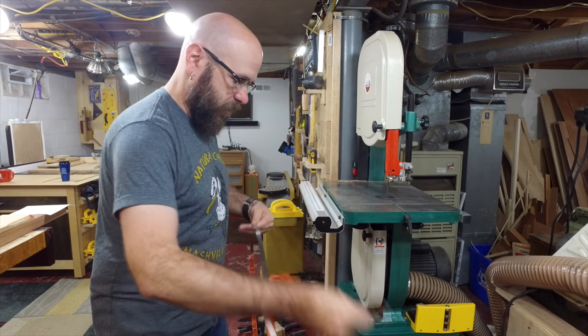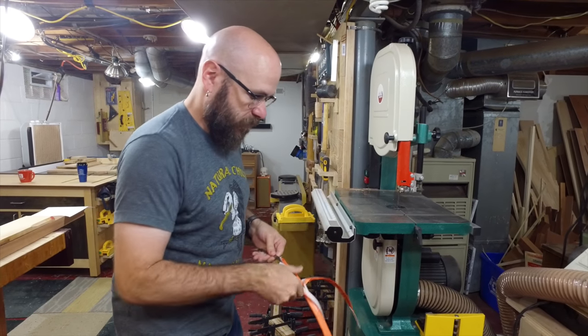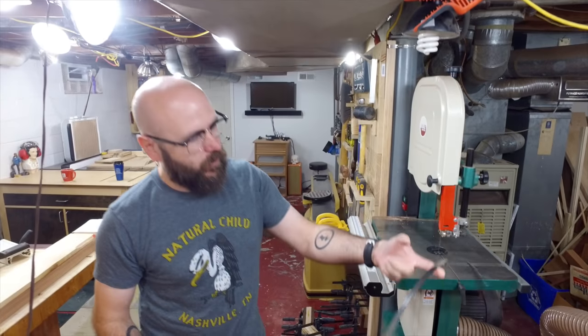How many times will I cut myself just opening this up? We'll put a little counter on the screen. All right, so that's the blade that we're going to put on there.